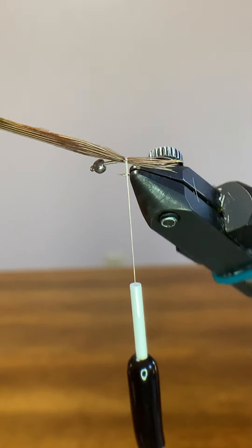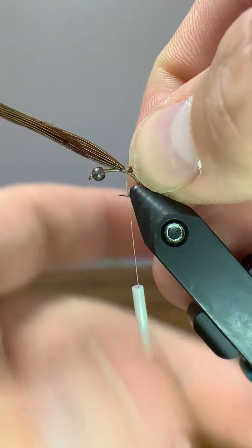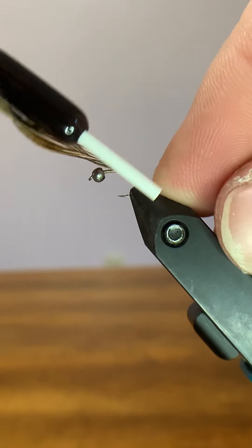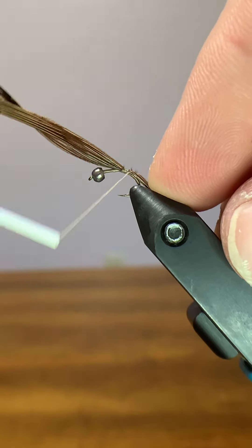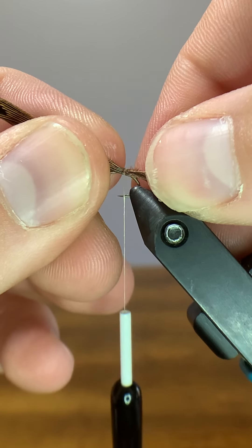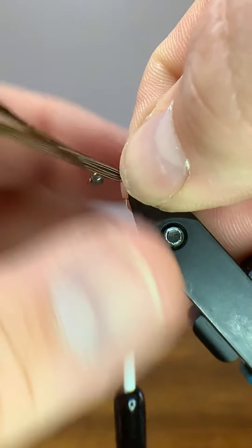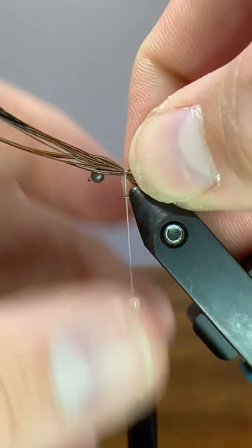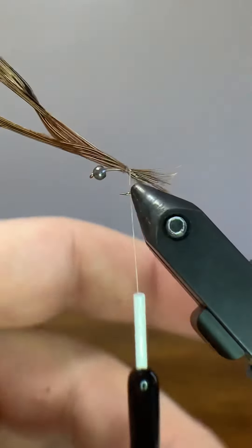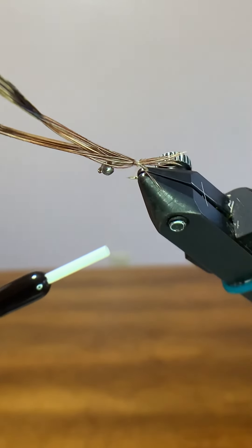Having a rotary vise really comes in handy here. I'm going to pinch down on this wrap with a nice tight one and keep coming back with tight wraps all the way. Now if you decide you don't like the length — say the tail's too long — you can keep those loose wraps, which is why we do loose wraps first. You can just barely pull the pheasant tail back to where you want it, then do another loose wrap, roll it over, and crank down on the thread again.